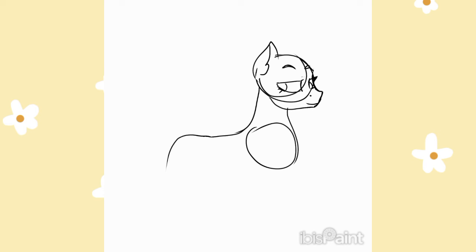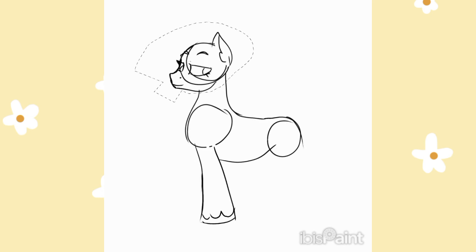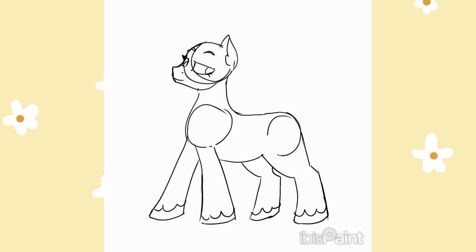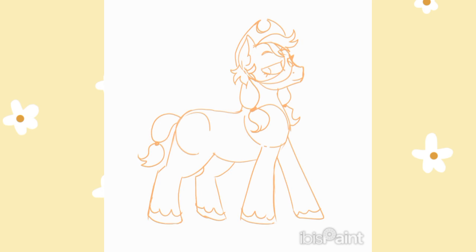Next up is Applejack. Fun fact, she's one of my favorite characters in My Little Pony. She's caring, honest, and is always looking after her friends. So I want to make her strong and muscular. I'm using rectangle shapes to portray her real ability. Her hairstyle is pretty much the same, I'm just splitting it into two different parts. Now that I'm happy with the sketch, it's time for the lineart.